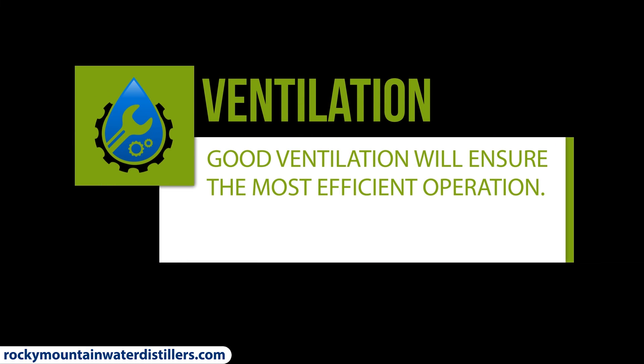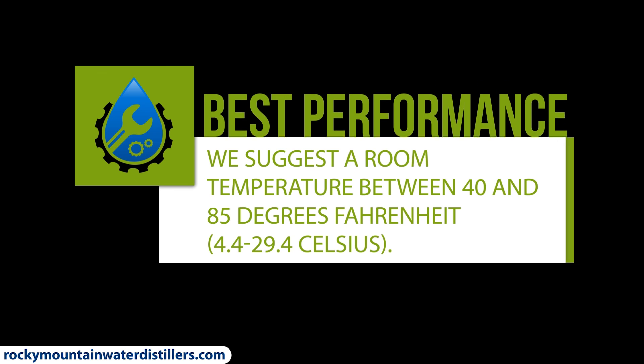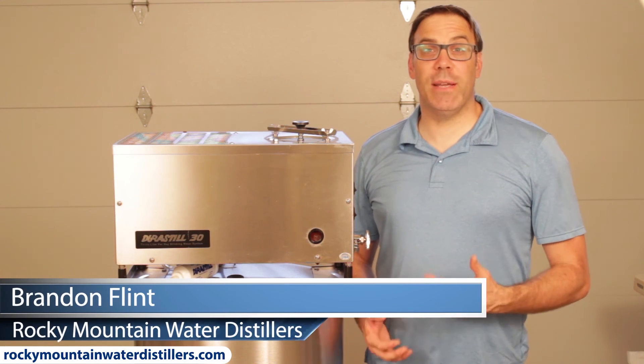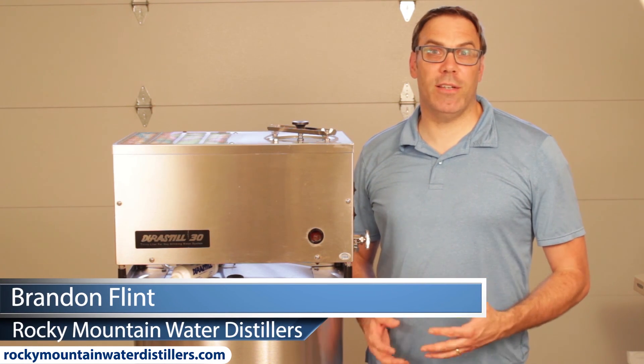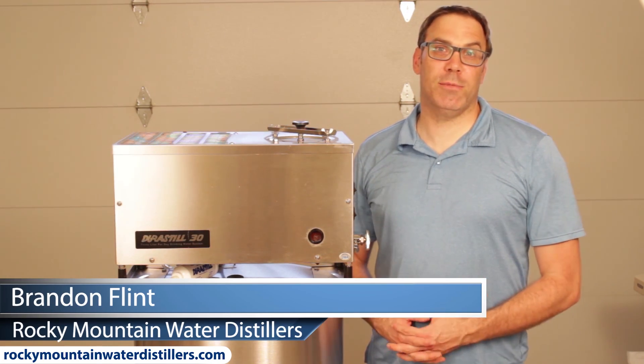Good ventilation will ensure the most efficient operation. For best performance, we suggest a room temperature between 40 degrees and 85 degrees Fahrenheit. And that is how you clean your Durastill water distiller. My name is Brandon Flint with Rocky Mountain Water Distillers. Don't forget to like, comment, share, and subscribe.